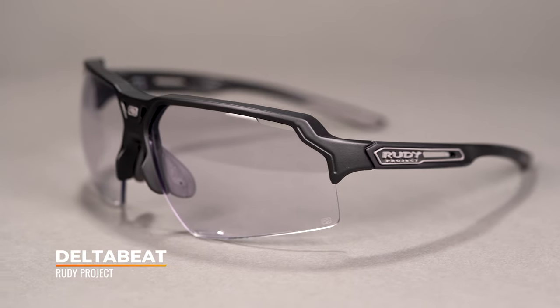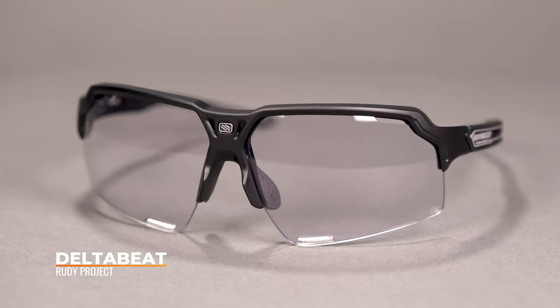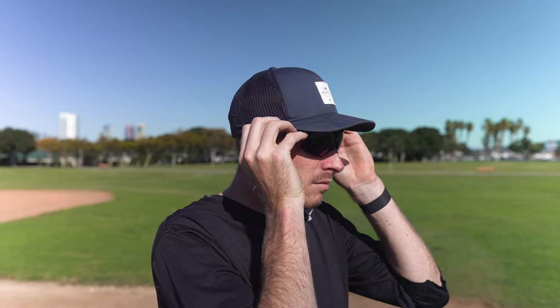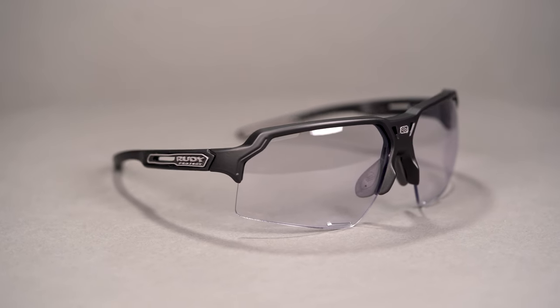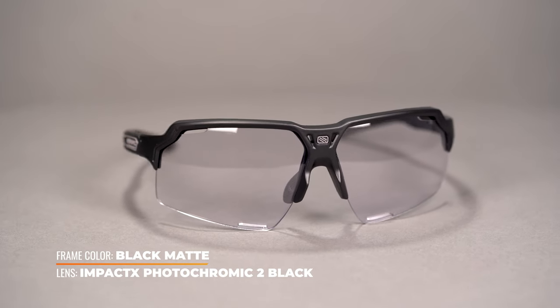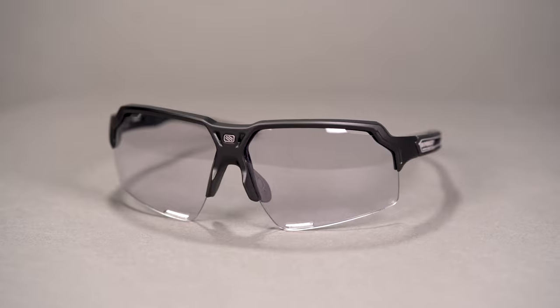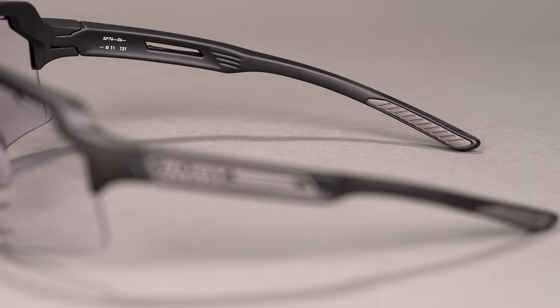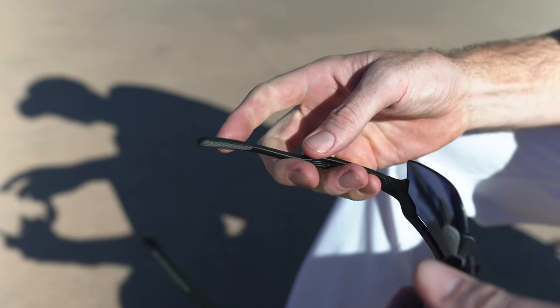Moving on to the final frame on our list: the Rudy Project Delta Beat. Right off the bat, it's got all the great things — semi-rimless wrap design that's going to keep the sun out of your face and off your eyes, offering unobstructed vision. Nothing's getting in from the sides. It's going to be made from lightweight nylon — in fact, this is probably the lightest frame I have in front of me. Interchangeable lens capability improves your experience in any lighting condition: patchy skies, overcast, weird sun dropping down behind the stadium, or a strange light situation. Hat and helmet compatible — I can't stress how important that is. When you come in to hit, taking your glasses off means a different light condition, and hitting is already the hardest thing in sports to do.